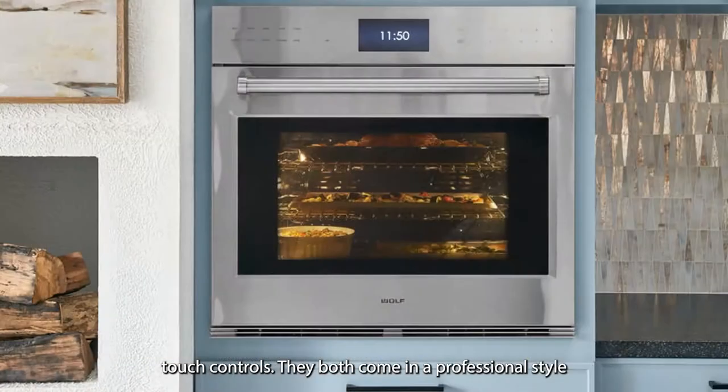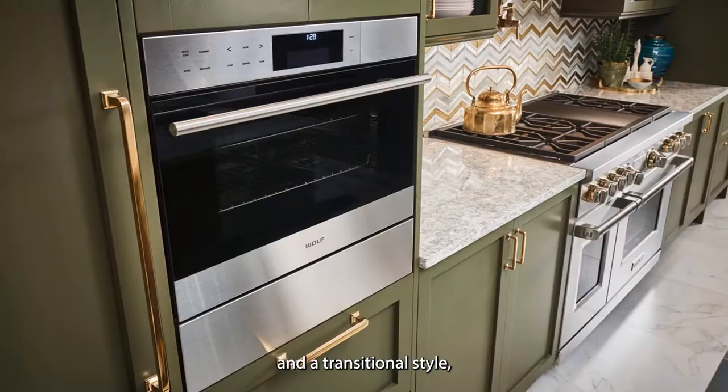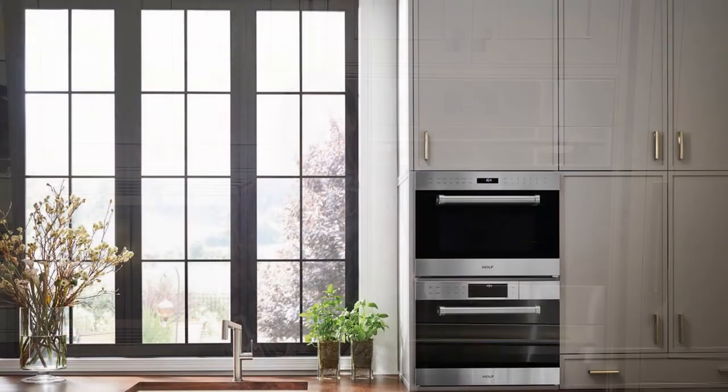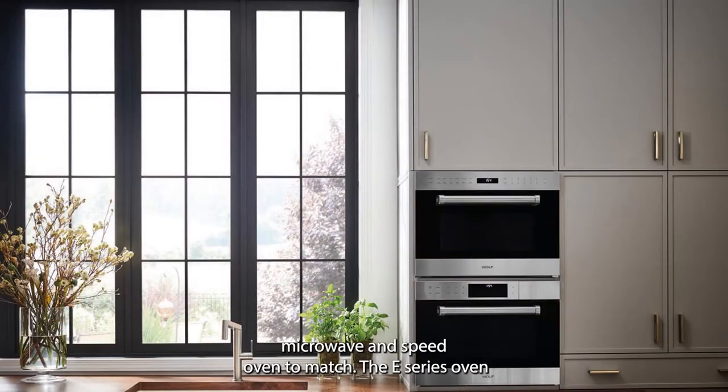They both come in a professional style and a transitional style, while the M-Series is the only one that will offer a contemporary style. All units will have a matching convection steam oven, microwave, and speed oven to match.